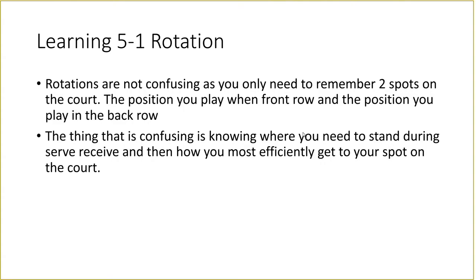Before we dive into learning the 5-1 rotation, I want to say this one is slightly different because there are more rotations to learn, but I don't think rotating is difficult in volleyball because ultimately you go to the same spots on the court every time. Front row players go to the same front row position, back row players go to the same back row position. The trickier thing for me is knowing where to stand when the ball is about to be served and how to get to your position without getting in anybody else's way.